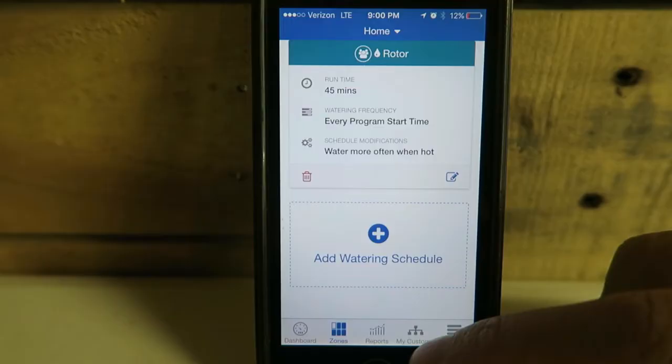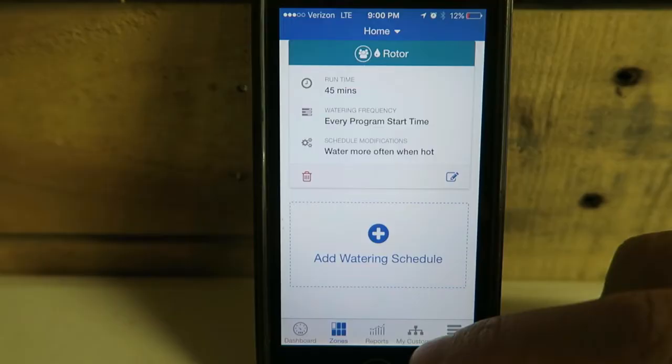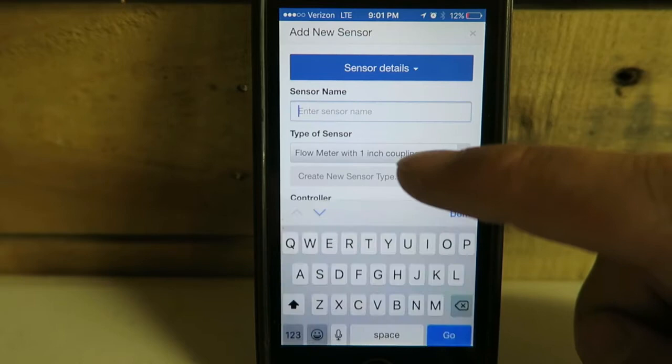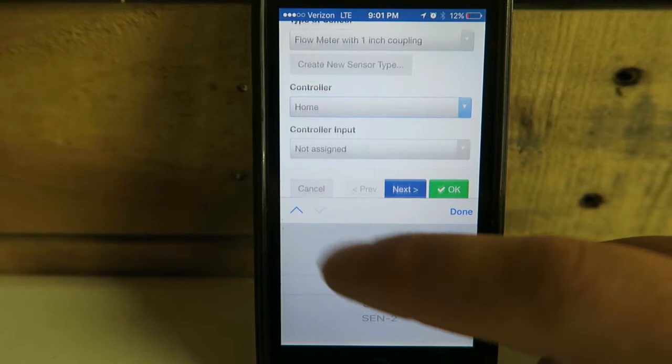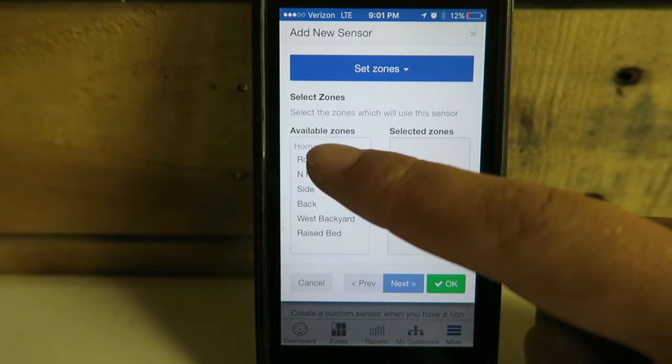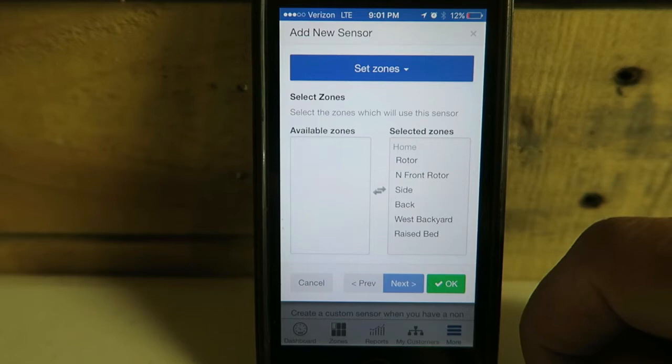Let's open up the Hydro-Wise app. Add a sensor — better sensor to controller. Enter the sensor name: let's do 'flow meter'. Flow meter with 1-inch coupling, next. Controller: home controller, input: sensor one. Done, next. Eventually I need to add a new zone so that when I use my hose bibs to water my garden or spot water my lawn, I'll hit okay. Dashboard, north front rotor — run, run, run now.